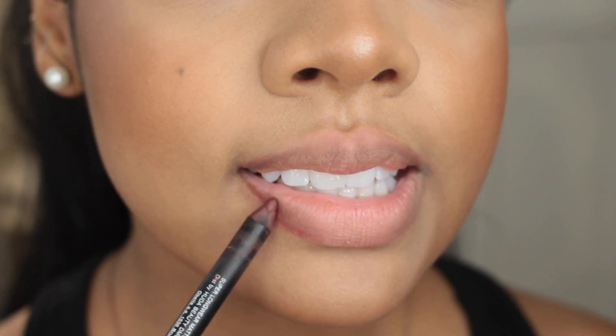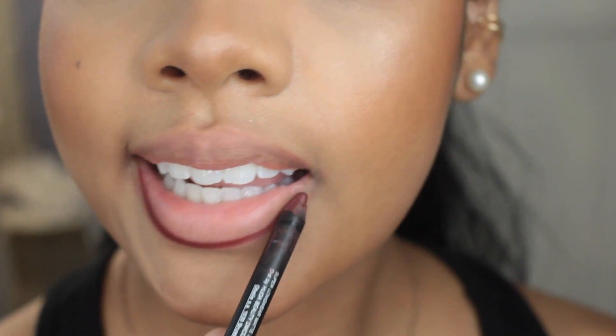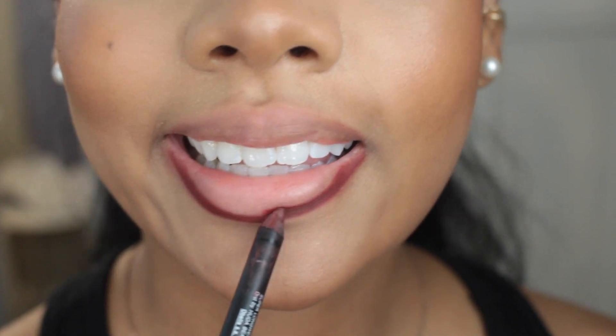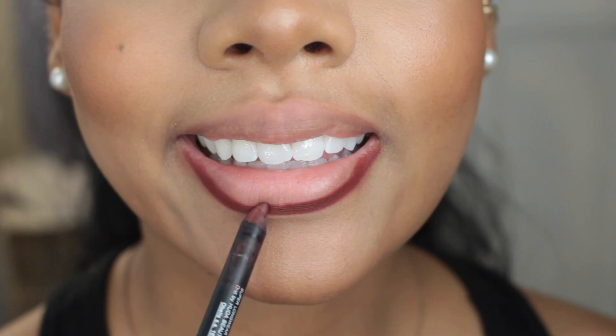First, you just need a really nice lip liner. I think everyone needs to own a neutral brown shade with hints of pink underneath, like the one I'm using here. If you have that shade, it works for all lip colors — you just need the right brown-pink based brown for you.